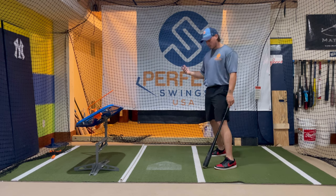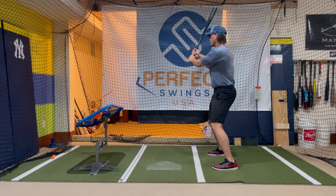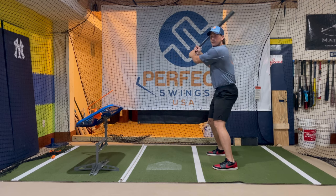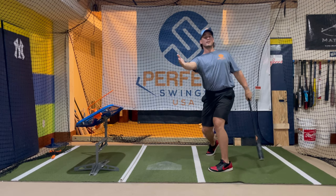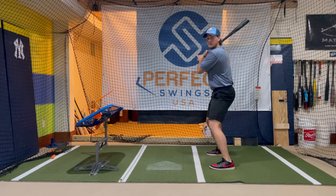So the first thing we talked about is simply in the setup — hands starting out and staying out, causing you to swing across the ball. The quick fix for that is obviously going to be take those hands and bring them back in. And then of course, when you're swinging, try and think about working in to out. But most importantly, bring those hands in and keep them there.